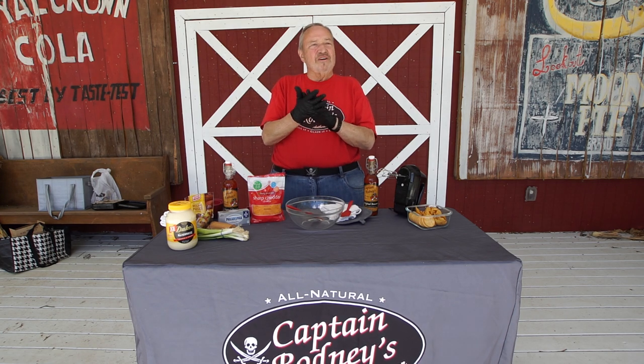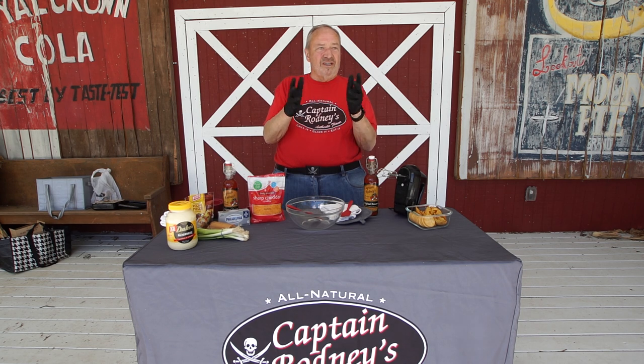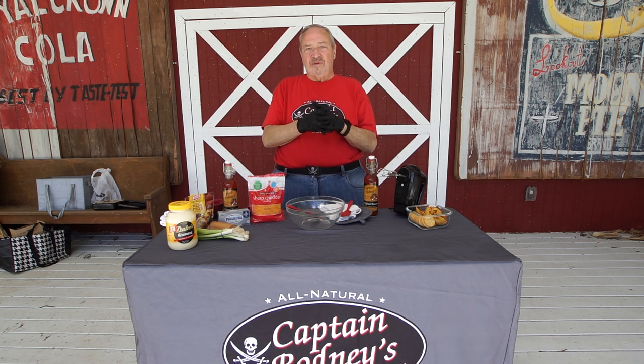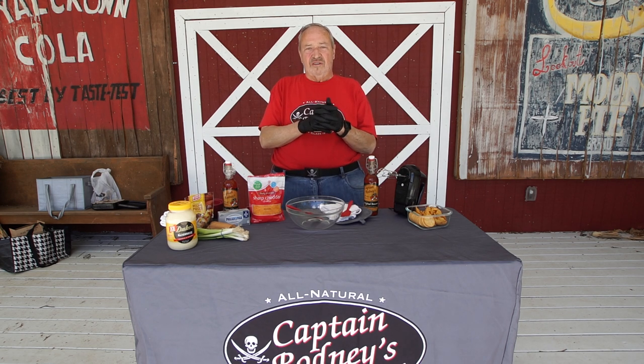Hello folks, this is Captain Rodney. We're here in Bell Buckle today on Captain Rodney Estate in the downtown area where we do a couple of our events — the RC Moon Pie Festival and part of the craft show in October.